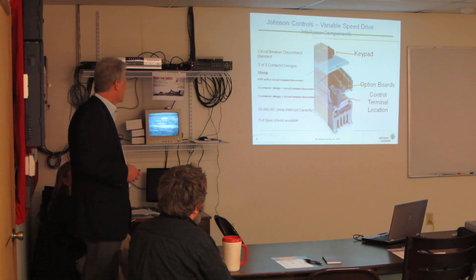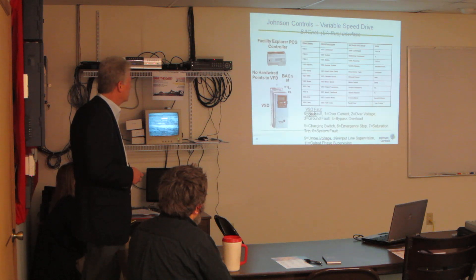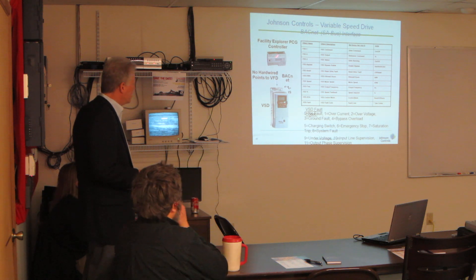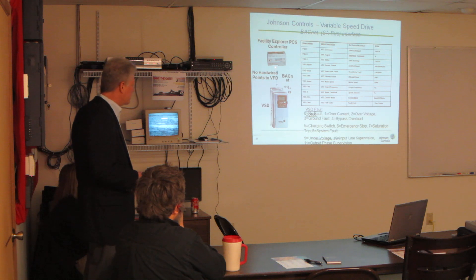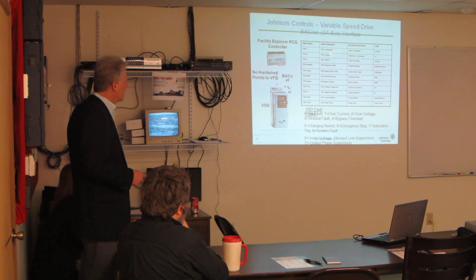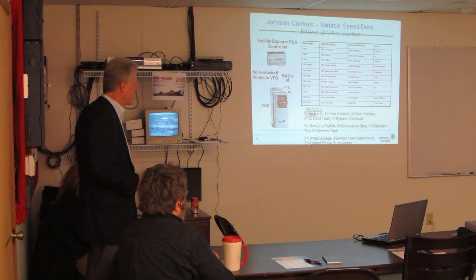I'm skipping these first few slides because it's our old style — I just wanted to get to the new style. One of the bigger things again is our controllers. You can actually have the VFD sit right on its local SA bus, which is kind of nice because it doesn't eat up your I/O or anything else. And these are the points that get posted right up to the front end.